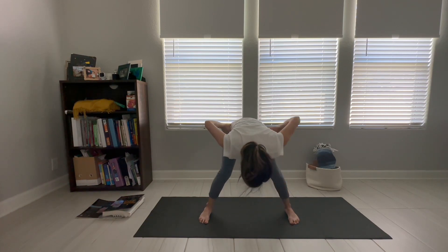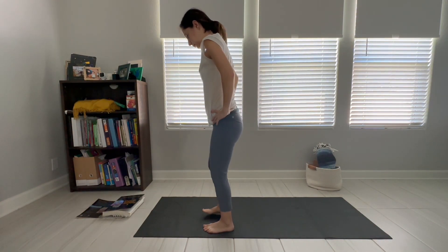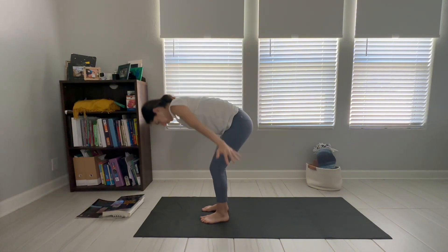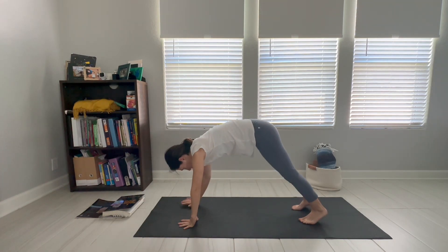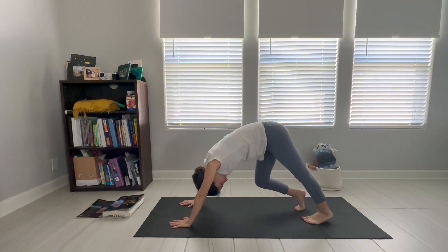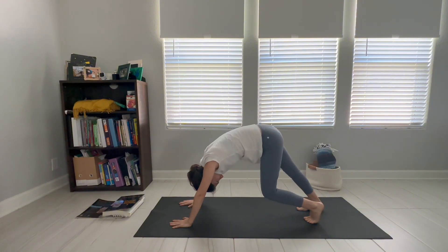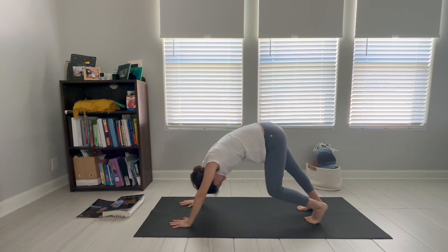Safely returning to a standing position by hinging again at the hips and leading with the heart center to come up to tall standing. Placing the feet and the body forward to the short edge of the mat, we exhale and forward fold down to the ground, finding ourselves moving into a downward-facing dog position — pressing through the hands, hinging back with the hips, and beginning to bend the knees and pedal with the feet, again creating space along the back of the body.